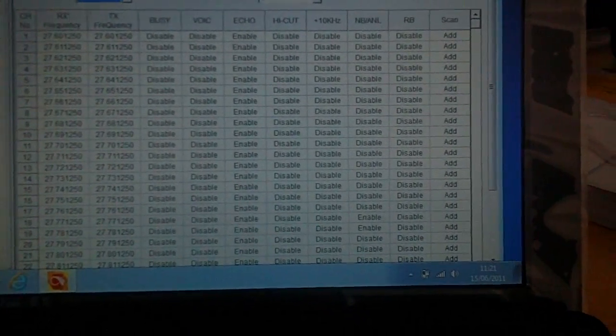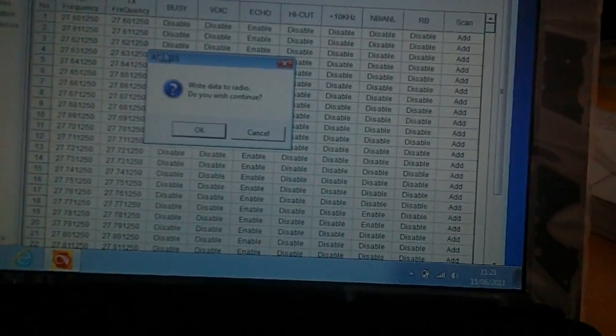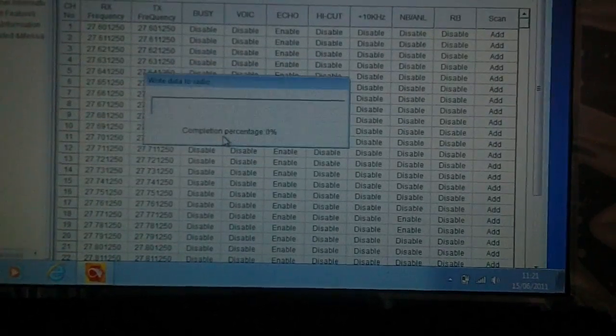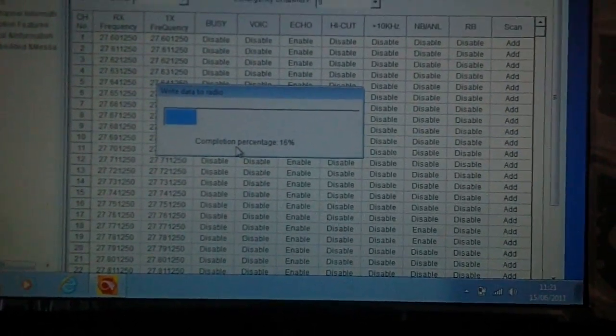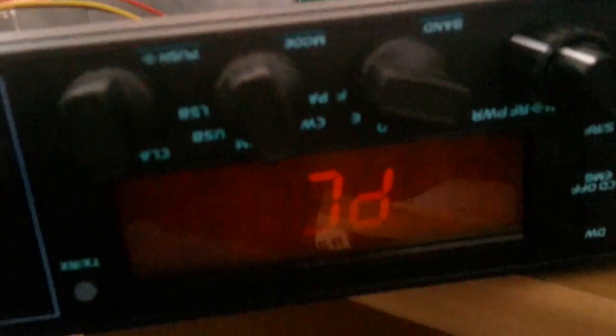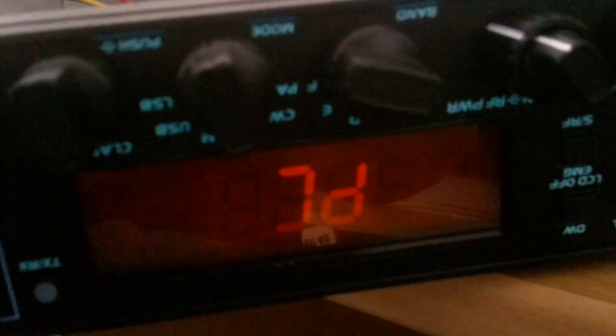Program. Write to radio. You see it shows... End. It's been written.